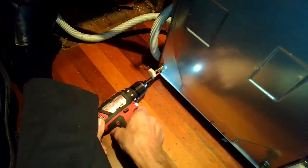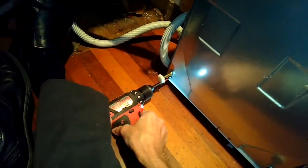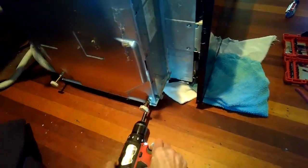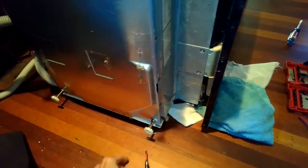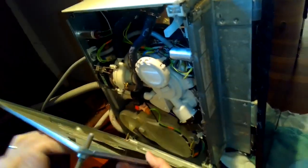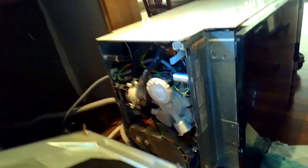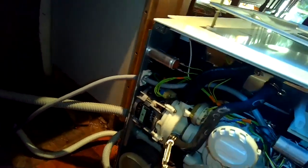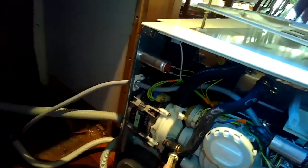These are pretty easy to get off. Sometimes these are Torx 15; on this model they're just Phillips head. I spin those off and then I can remove the plate and I'll have access to the circulation motor. Circulation motors are pretty expensive — usually about five hundred dollars from Miele — so if you can repair it without replacing it, it's better.